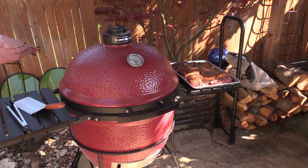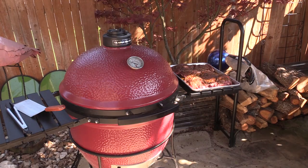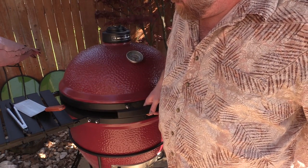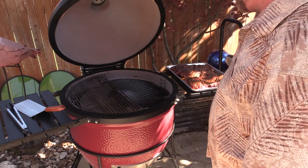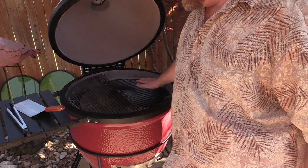Alright everybody, we're back outside and we're fixing to throw this lamb on the grill. I've got something special to introduce — a new addition to my cooking family. I got a Kamado Joe, the Big Joe, the big 24-inch one. I'm thinking Karen might take this over but we'll see. She's holding about 375 right now. I've got a setup for indirect grilling over here and direct heat right here. I figured I would do a reverse sear on this lamb — I hadn't seen anybody do that before.